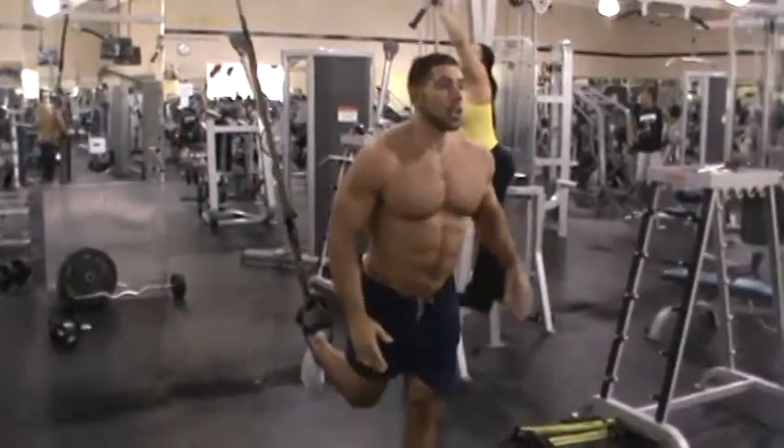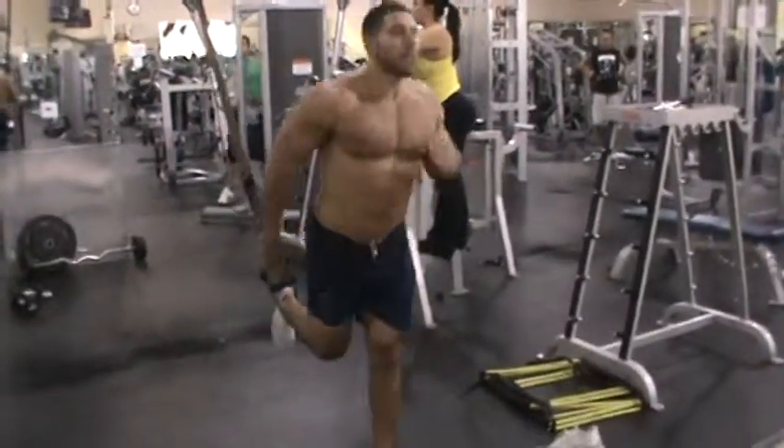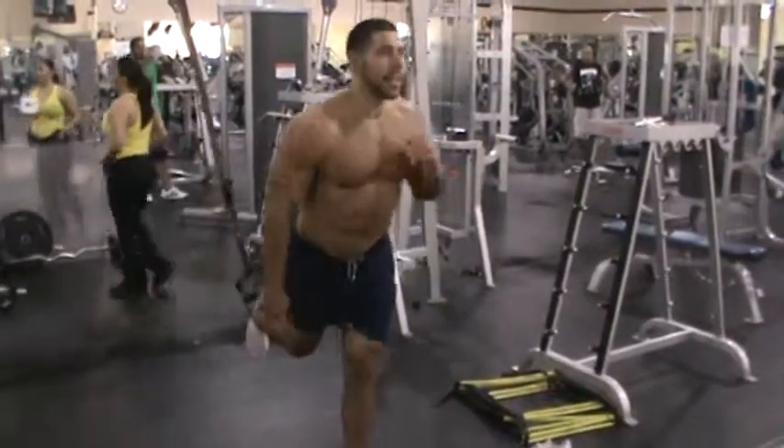Stand up, go straight to one-legged lunge. One, two, three, four, five, six, seven, eight, nine, ten.